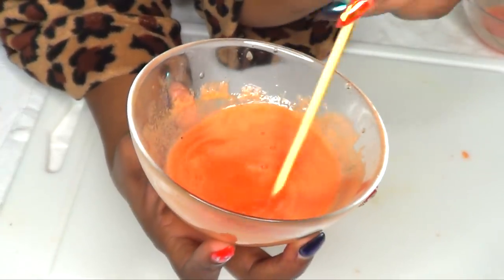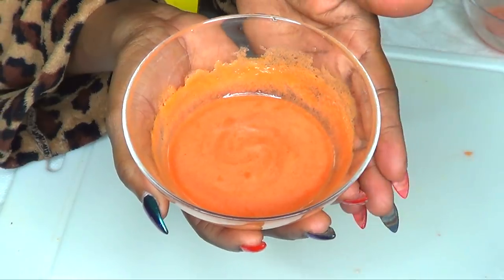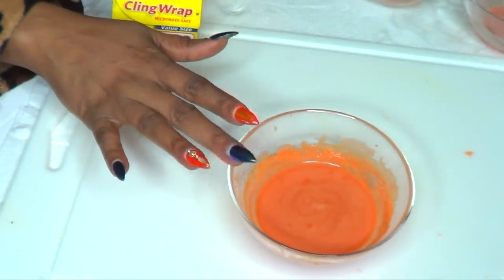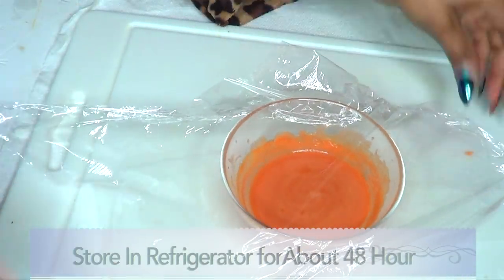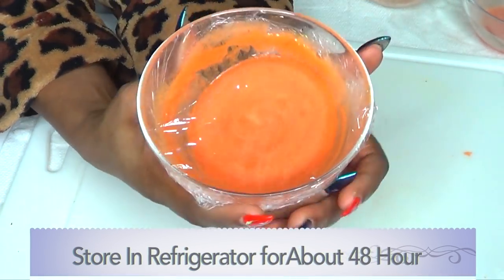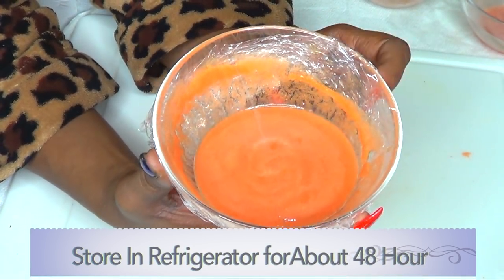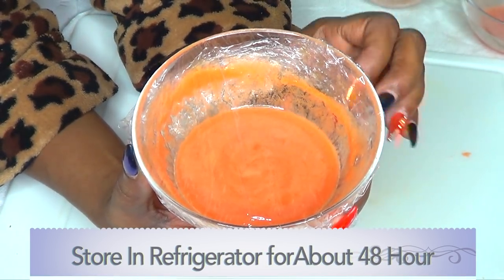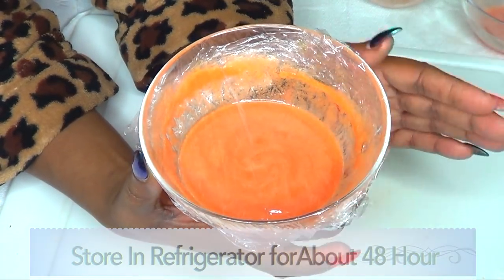This has a wonderful refreshing herbal scent to it. Now that the treatment is ready, you're not going to use it right away. You can choose to pour this into a glass jar, cover it, and make sure it is tightly closed. You're going to put this in your refrigerator for about 48 hours, letting all the ingredients infuse — you want it to ferment — and then it is good to use.